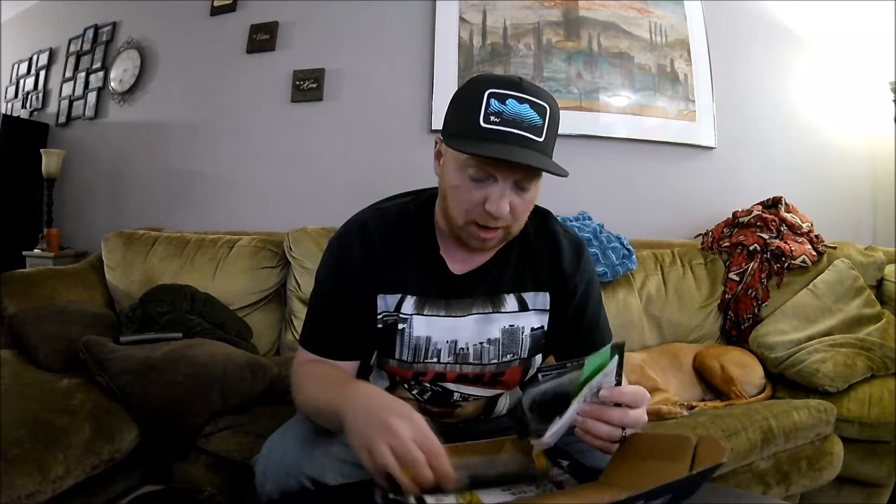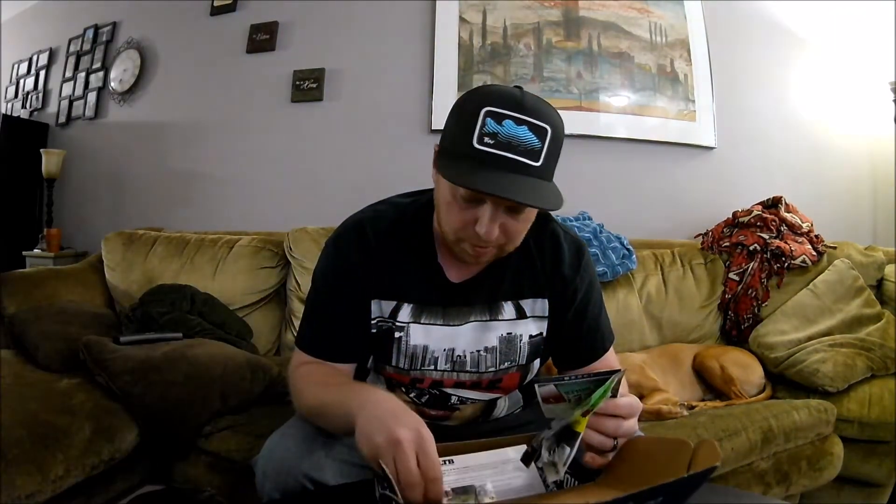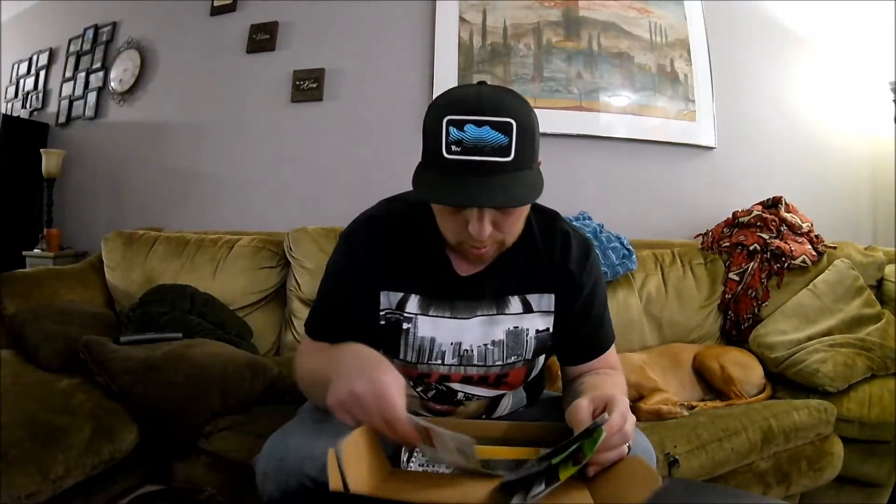Alright guys, Chris here with Yank My Rod Fishing. I'm doing an opening for Lucky Tackle Box for the month of April. The box is already open — I actually used one of the products today and caught a nice bass, so I'll be sure to mention which one when I get to it. Let me just go through the cards here and try to make this quick for you guys.